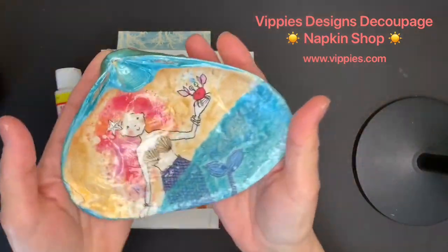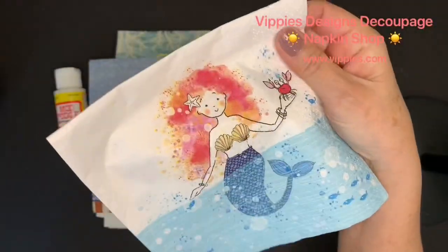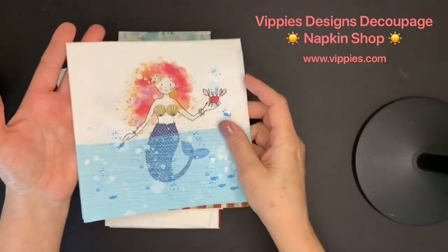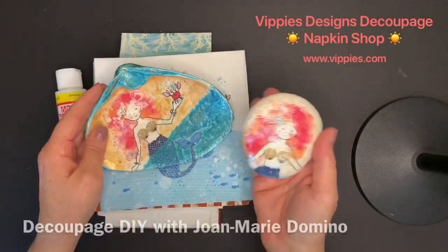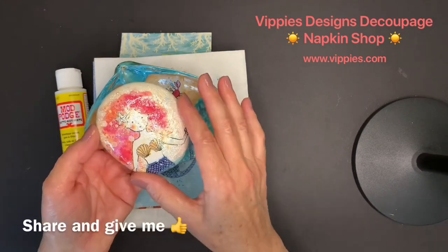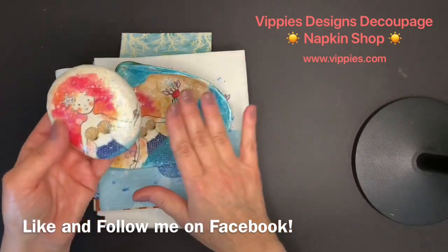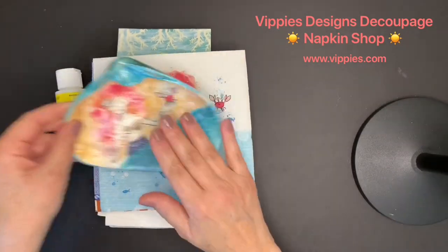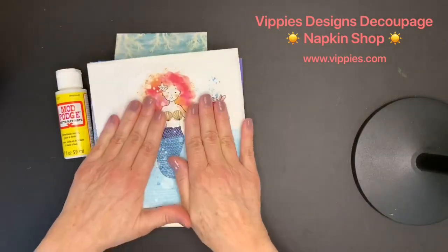Same napkin, and I decoupaged on a shell. If you like these projects, I have many more on my Facebook page and on my YouTube channel. Subscribe to my YouTube channel 'Decoupage DIY with Joe Marie Domino,' share with your friends, and like and follow me on Facebook, and you can learn how to do the shells and the rocks and many more things. Now, all of these napkins are from Vippies Designs Decoupage Napkin Shop, www.vippies.com.